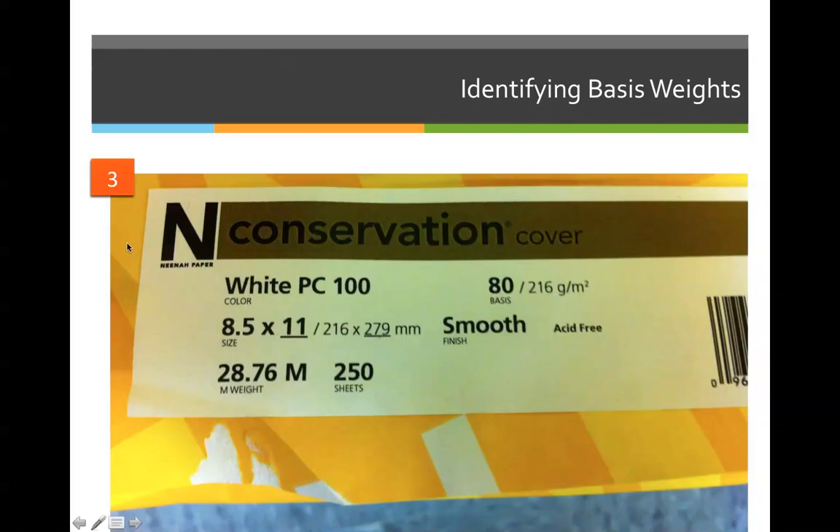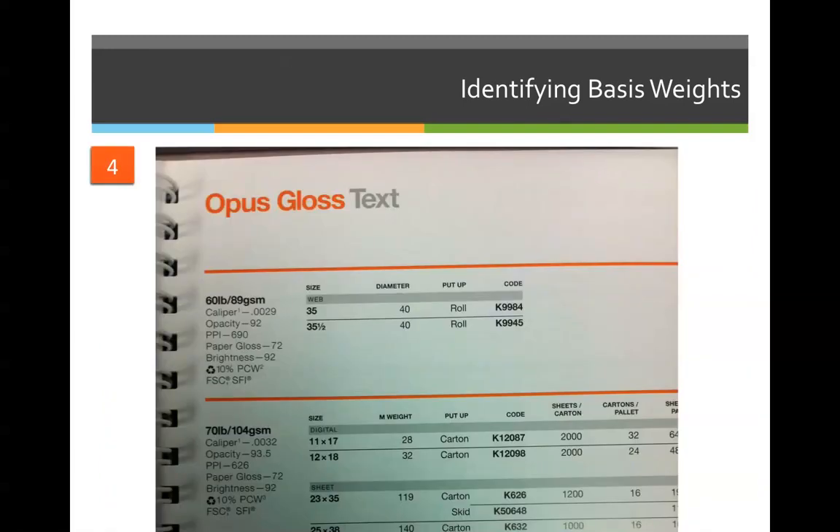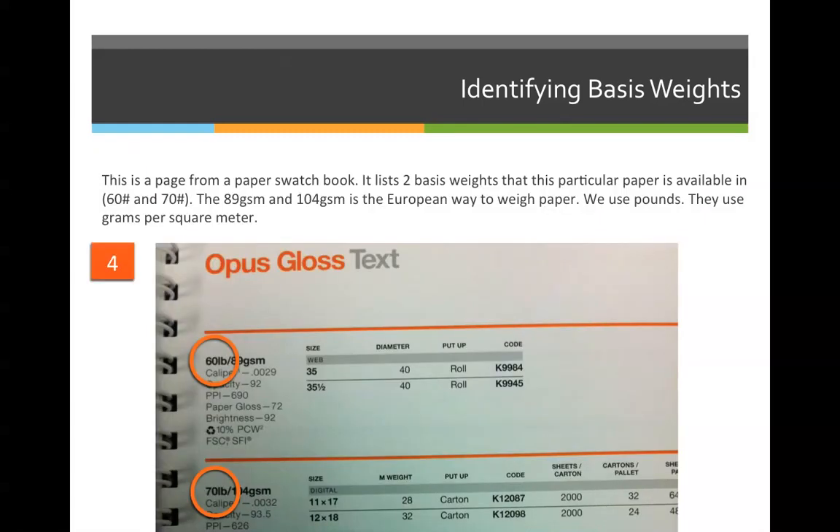Number 3: please take a minute and identify the basis weight of this Neenah conservation paper. The correct answer is 80 pounds. Number 4: this is a sampling from an actual paper swatch book that you might get if you requested it for free from the Sappy Samples website. The correct answer is that there are two basis weights present: 80 pound Opus Gloss text and 70 pound Opus Gloss text. It also says slash 89 GSM and slash 104 GSM — you can completely ignore those numbers. Those are metric measurements and it's the European way to measure paper. We use pounds, and they use grams per square meter. For our purposes, you can completely ignore them.